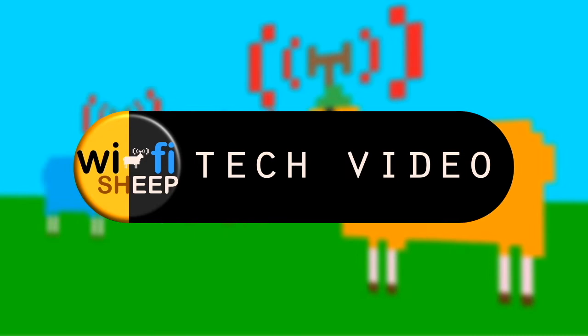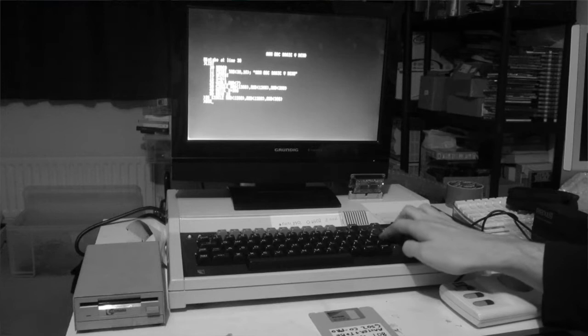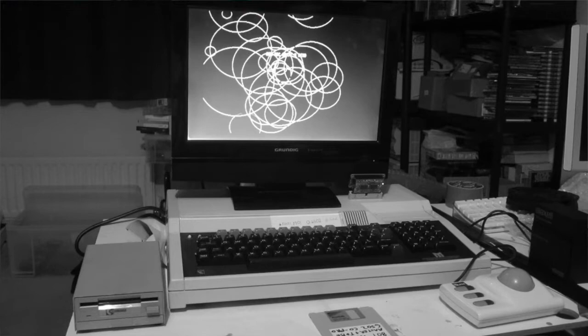Way back when I first started Wi-Fi Sheep, one of the first videos I did was an introduction to the Pi Tube Direct for the BBC Micro. For those of you who remember that video, it was actually this BBC Master 128 that I demoed the Co-Pro on. And what it is, it's a Raspberry Pi coprocessor adapter plate for the BBC Micro. At the time, I was inundated with people fascinated by this, and it's one of our highest rating videos here on Wi-Fi Sheep.